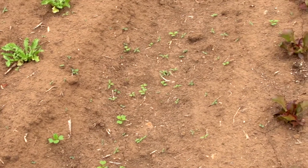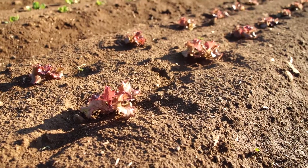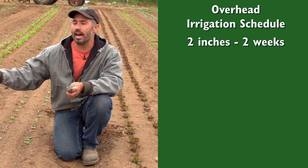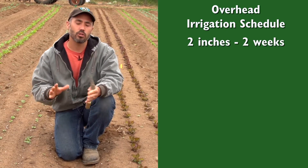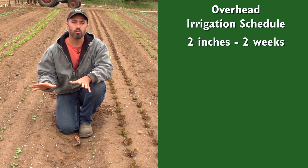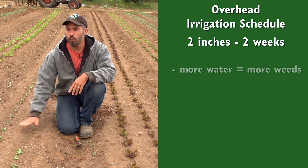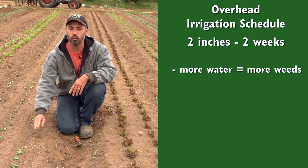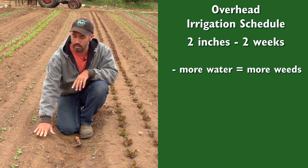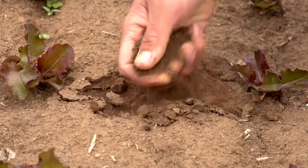As you can see, these plants are clearly established — they have grabbed the soil and really taken root. The key component of that irrigation scheduling — two inches over almost two weeks — is that we're not watering too much. That serves a couple of different ends. First, with more watering, we could actually flush more weeds, so there could be higher weed pressure. Second, if we watered more frequently, we could see heavier crusting on the surface. Right now there's only a slight degree of crusting, and it breaks up very easily.